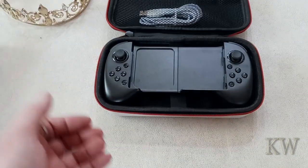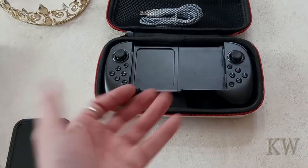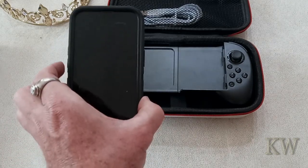You can see it comes in a nice little case, and it's basically a little mobile controller. You hook up your cell phone to it — we have an iPhone here.